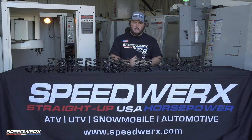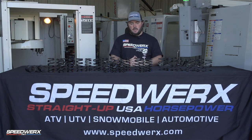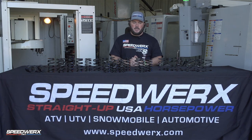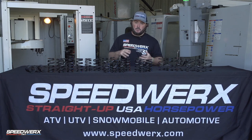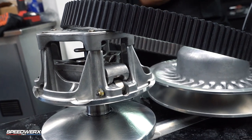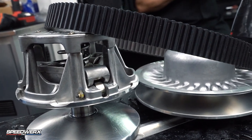Not everybody has a spring tester, but clutch springs play a very big role in how the machine is going to perform day in and day out. Making sure that your springs are not only at the right rate they're supposed to be, but also making sure they're staying at that rate throughout the season, is very crucial.